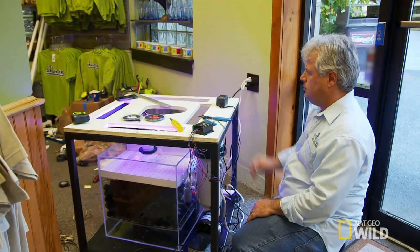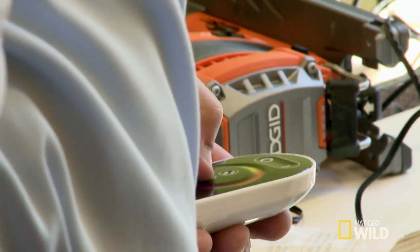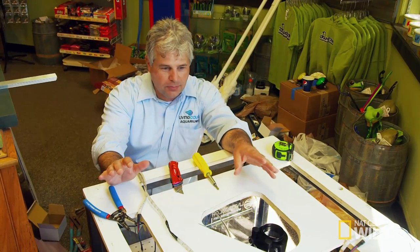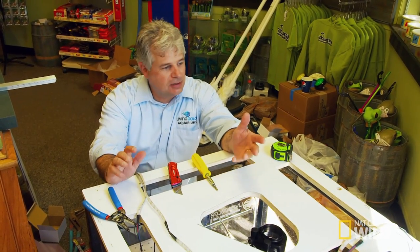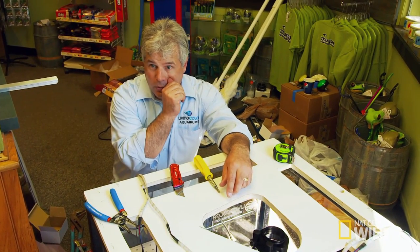What a relief — holy cow. This is a good sign to see that the lights are working. But until we get the cabinet around this aquarium and those buttons installed, I really don't know if they work. And by that time, it's really too late. If they don't work, then they won't work for the reveal.